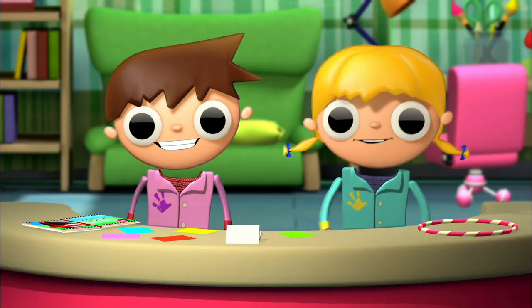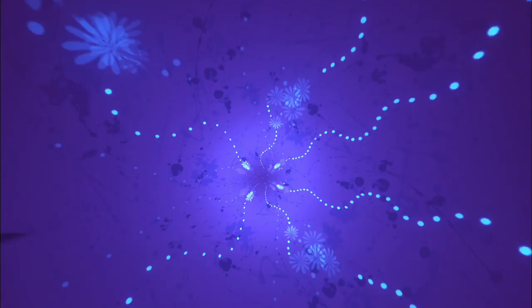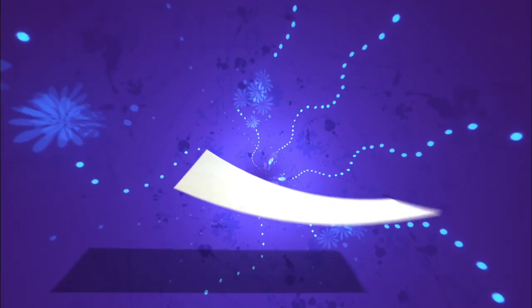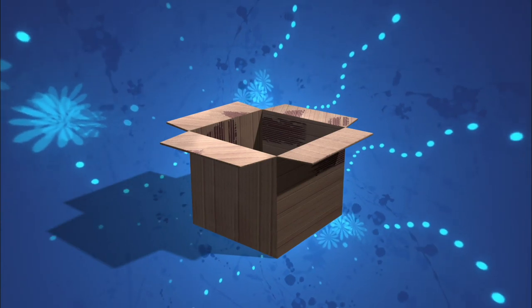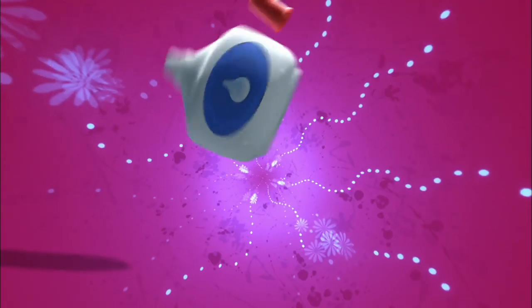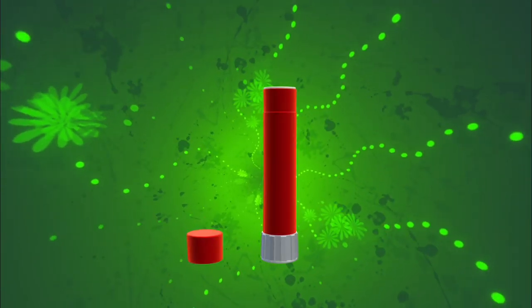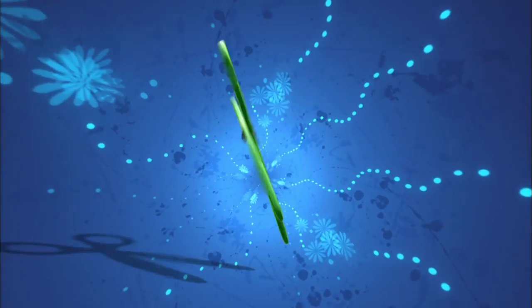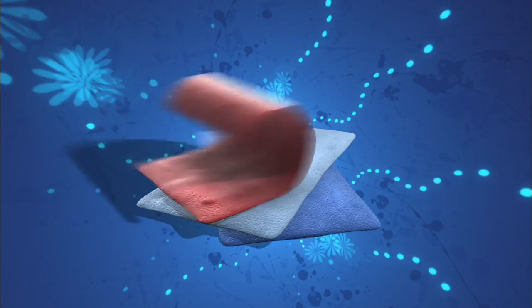That way I wouldn't have to go to karate! There's no hole for you! Let's go over the materials we're going to need! Sheets of paper! Posterboard! Cardboard! White glue! And glue! Scissors! Pencil! And felt!